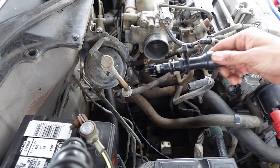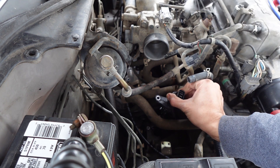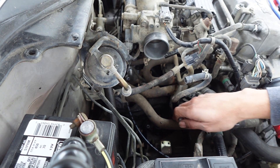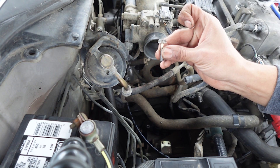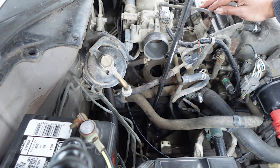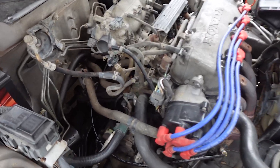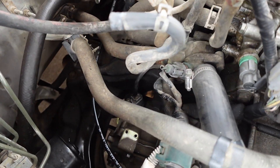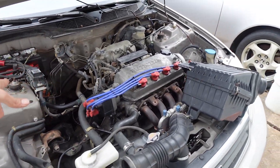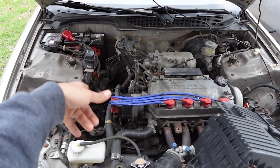Oil is in. Go ahead and reinstall the vehicle speed sensor — make sure it goes down all the way by hand. Give it a few twists and turns and it should go all the way down. Install the 10mm bolt. After that is bolted in, go ahead and reinstall the plug. The vehicle speed sensor is installed, bolted down, and plugged in. The last thing I need to do is put in the air box and the intake tubing, so everything is right here — just go ahead and install it in the engine bay.